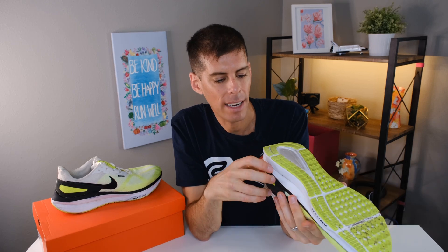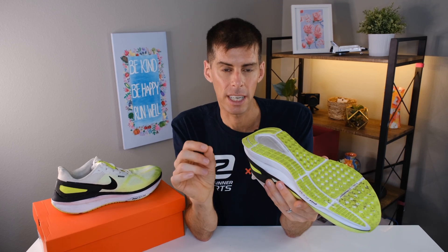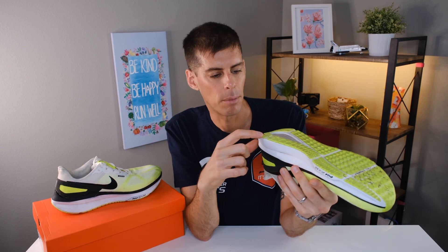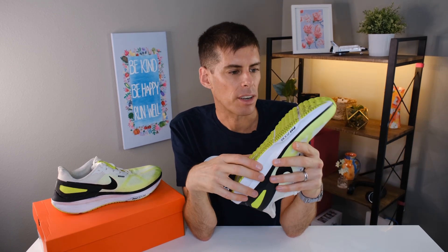Looking at wear, I don't see any wear at all, which is a positive for the Structure 25. I usually see a lot of wear on the lateral heel edge and I'm not seeing anything here. The only downside I have is that in my colorway it's a very light, almost awful white on top, and it's getting quite dirty already. White shoes are really good for one run — after that they get dirty from life and running, and it looks like it has more wear than it really does.